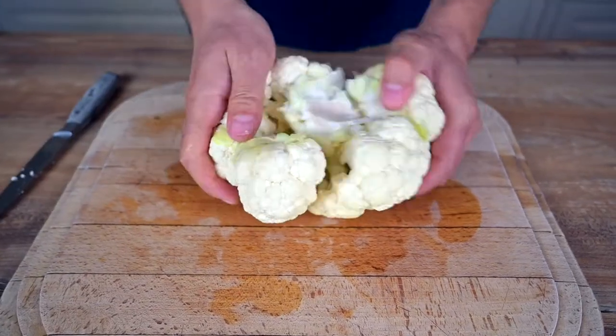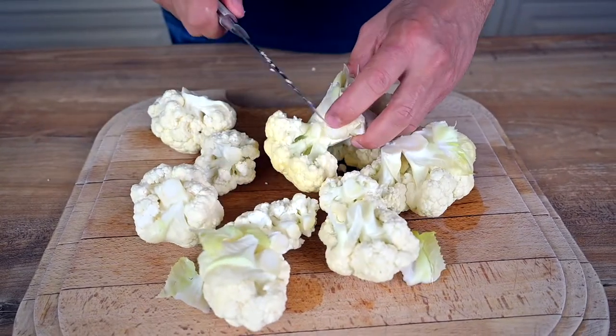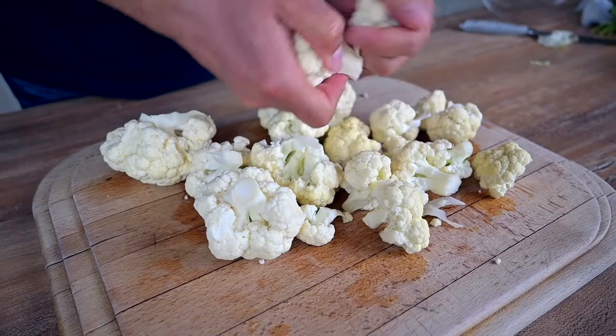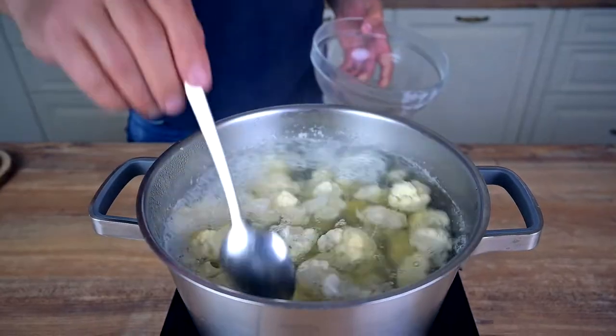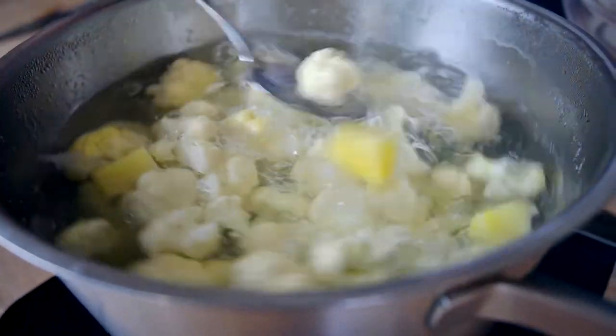Next comes the cauliflower. I'm using one medium sized head. We need to remove the main stalk and break the cauliflower down into individual florets. I prefer smaller pieces so I simply use my hands to take care of that. Now add the cauliflower into the same pot where the potatoes have been cooking for 10 minutes and let them boil together for about 7 more minutes.